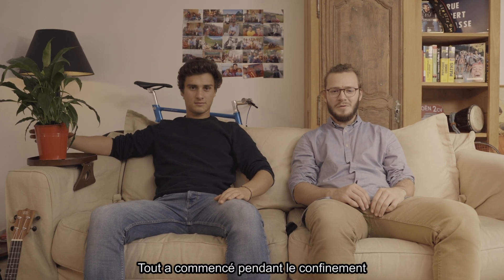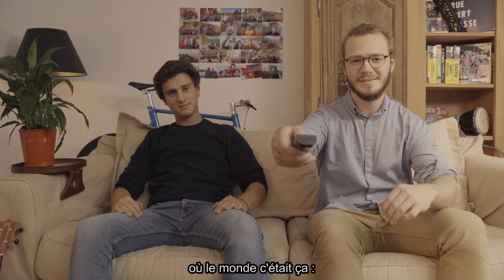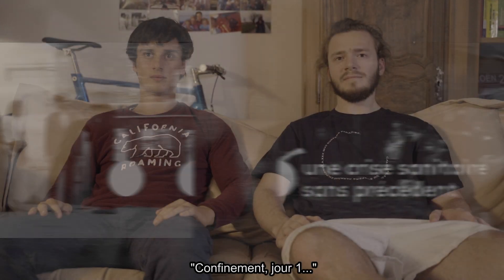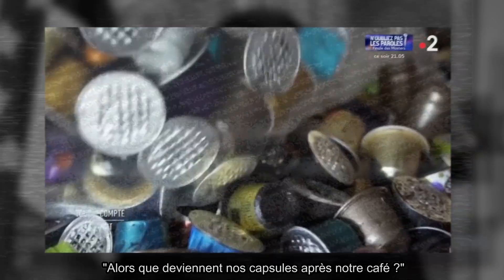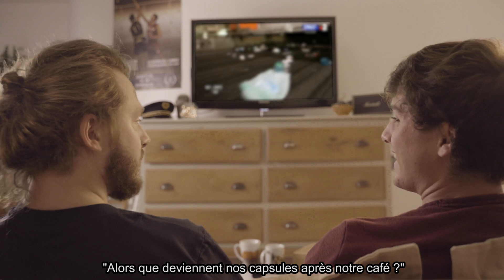Tout a commencé pendant le confinement. Nous sommes en guerre. Une capsule sur cinq seulement est recyclée. Alors que deviennent nos capsules après notre café ?